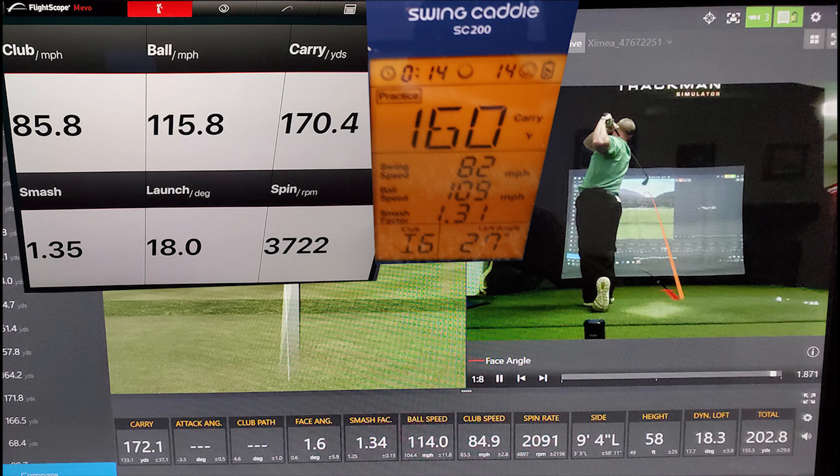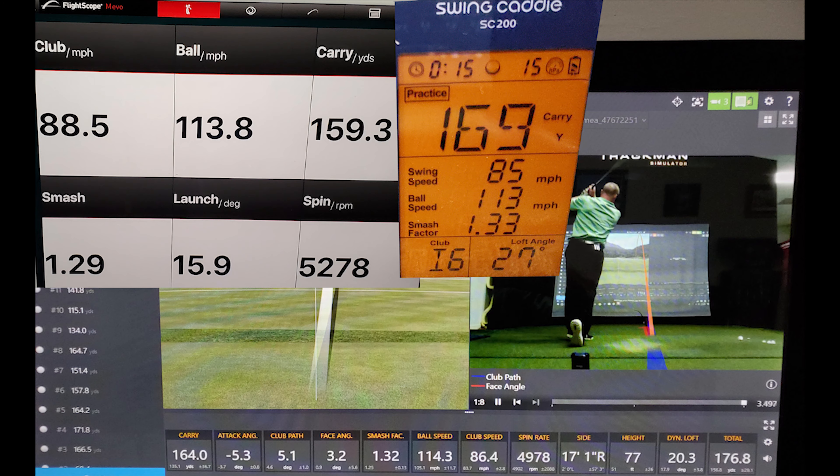Next, we're going to look at ball speed. We have 114 miles an hour on Trackman, 109 on Swing Caddy, 115.8 on Mevo. So Mevo a little bit off, Swing Caddy quite a bit underneath. Lastly, let's take a look at the smash factor. We've got 1.34 on Trackman, 1.31 on Swing Caddy, 1.35 on Mevo. So all of them are relatively close.